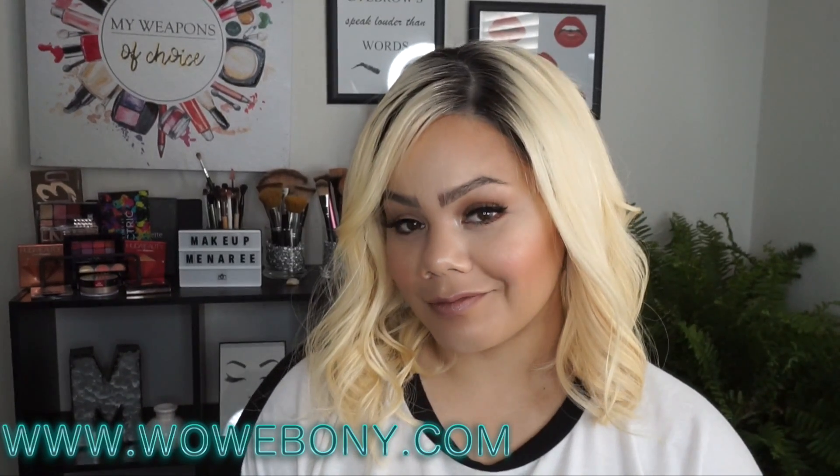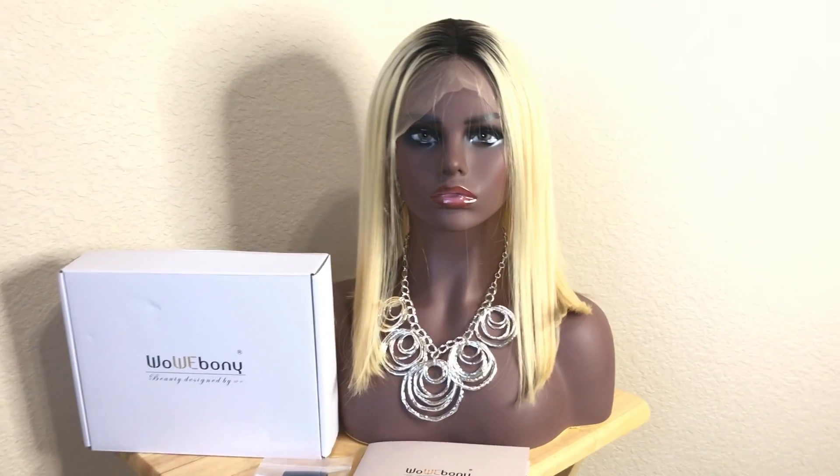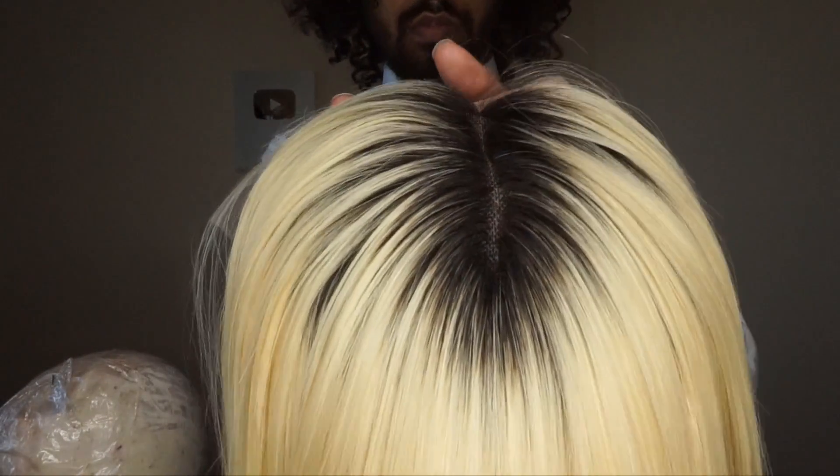Today I'm going to be showing you how to make your wig look super natural like this, even if you have a little bit of a wonky hairline like Melina. This video is on this wig and it's sponsored by WowEbony.com. Make sure you guys check them out — they've got a lot of great wigs at honestly great prices as well.